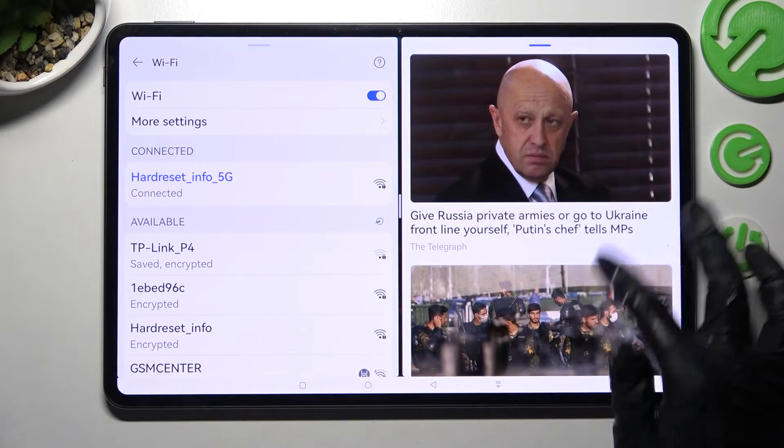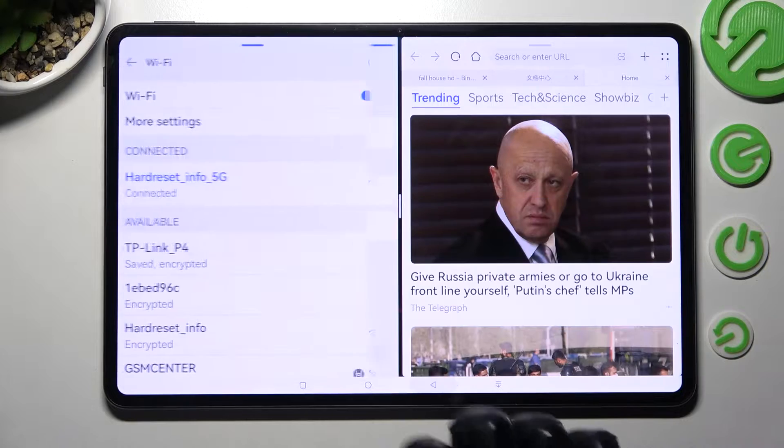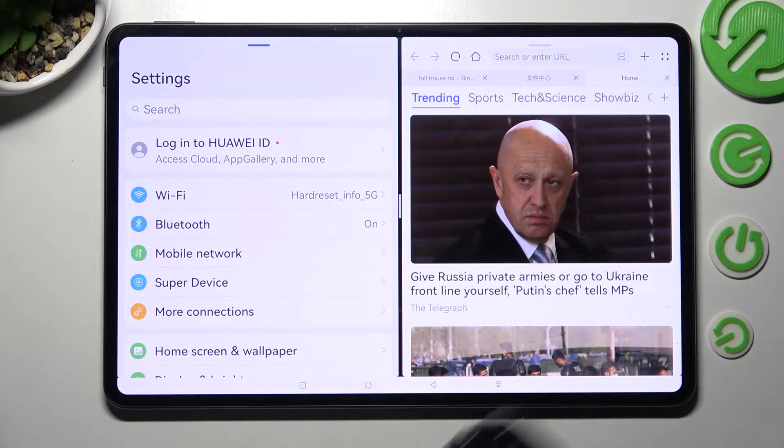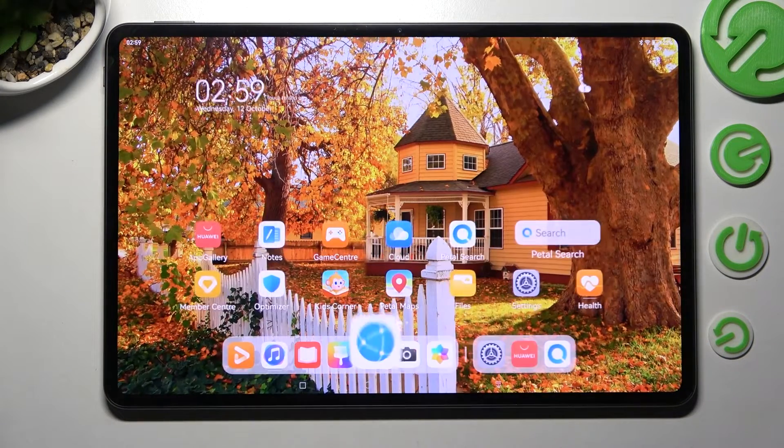As you can see now, I can use both at the same time. If you wish to go back from this mode, you can always do that by dragging one of your apps to the side and selecting home button.